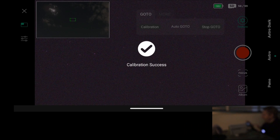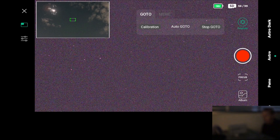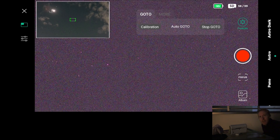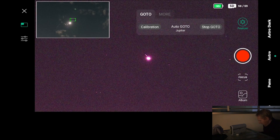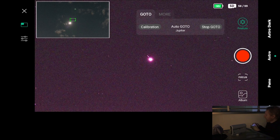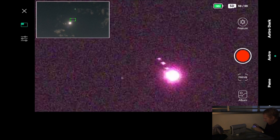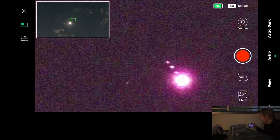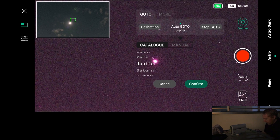Since we are calibrated now I can do a first GoTo. First things first, let's try to slew to a planet — we're going to go to GoTo and select Jupiter. As you can see on my screen, Jupiter is centered and we can see three moons. One of the reasons I don't think the telescope is great for planetary is that if I zoom in, the quality of the optics simply isn't good enough for planetary, at least in my opinion.